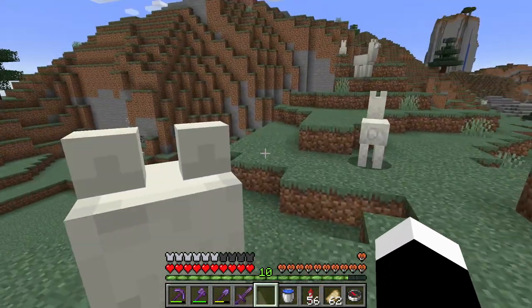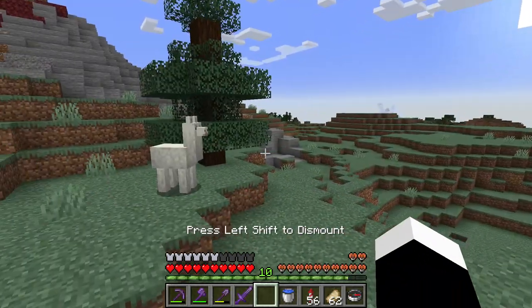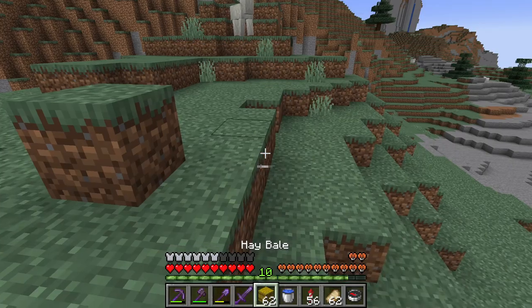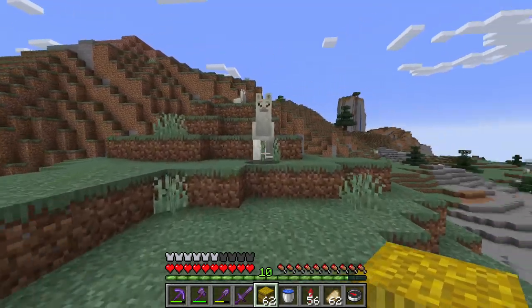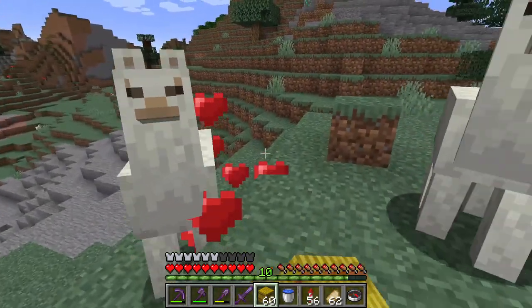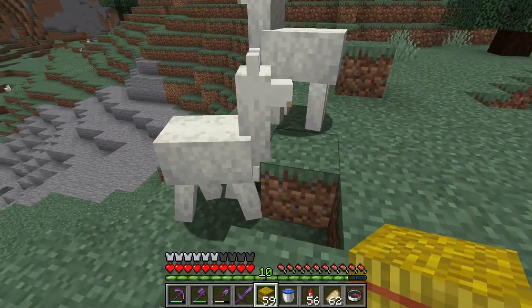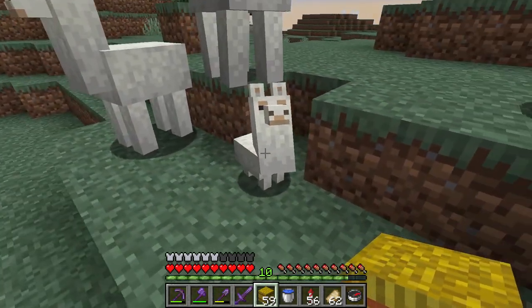So ride the llama until it loves you, and ride another llama until it loves you. Once both of them love you, pick up a hay bale and lure the tamed llamas together, and they will touch each other until a baby llama pops out. That's how the baby is made.